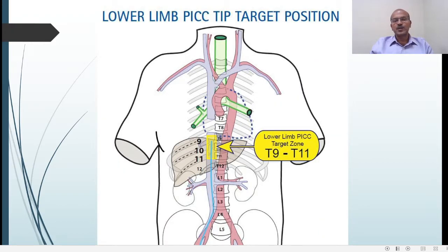For the lower limb, the target is the IVC before it joins the atrium — T9 to T11 is the best position. We should ideally avoid placing the PICC line tip in the heart, because there is a risk of it dissecting through the myocardium and causing effusions. One of the pitfalls with lower limb insertion is the line going to the left of the spine into one of the ascending lumbar vessels or into the posterior spinal plexus.